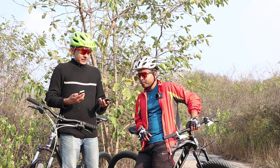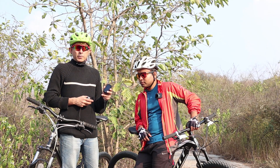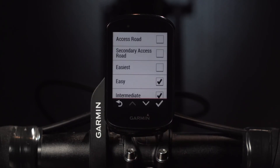Besides this, the Edge 830 has a couple of additional features targeting the mountain biker. It has something called Mountain Bike Pro, in which you can track your trail rides and your jumps — it will actually measure how much air time you have.